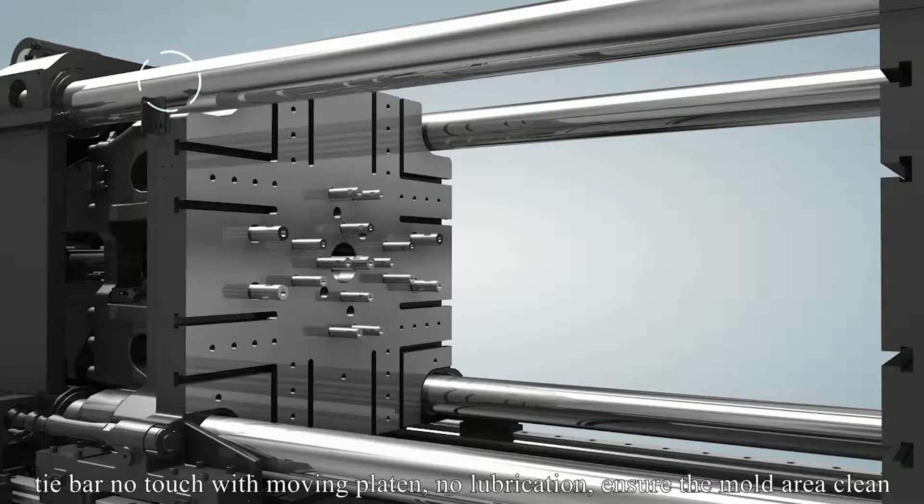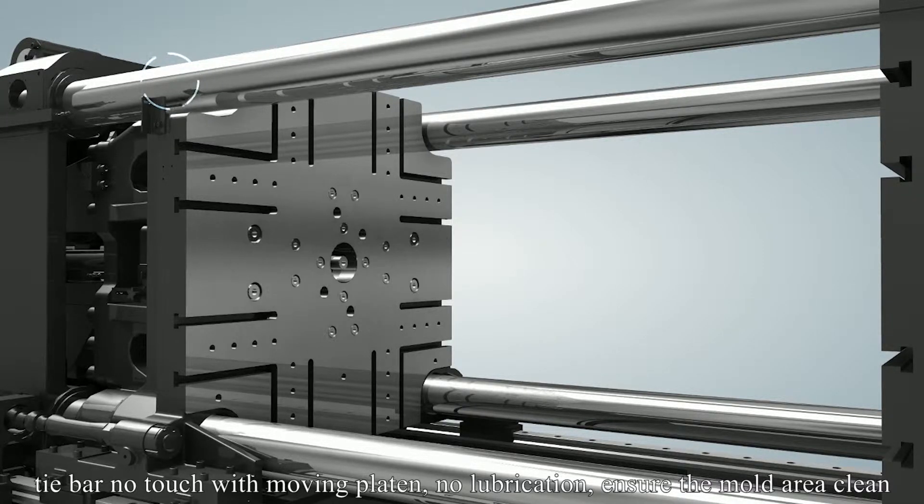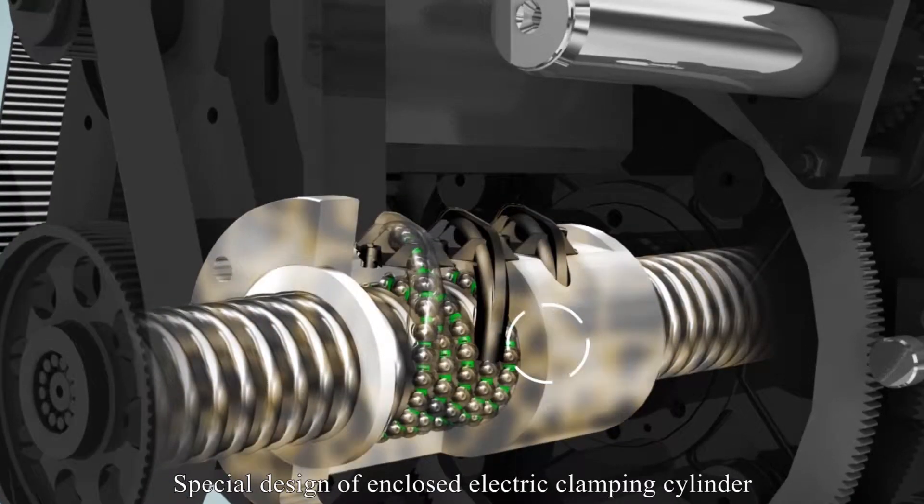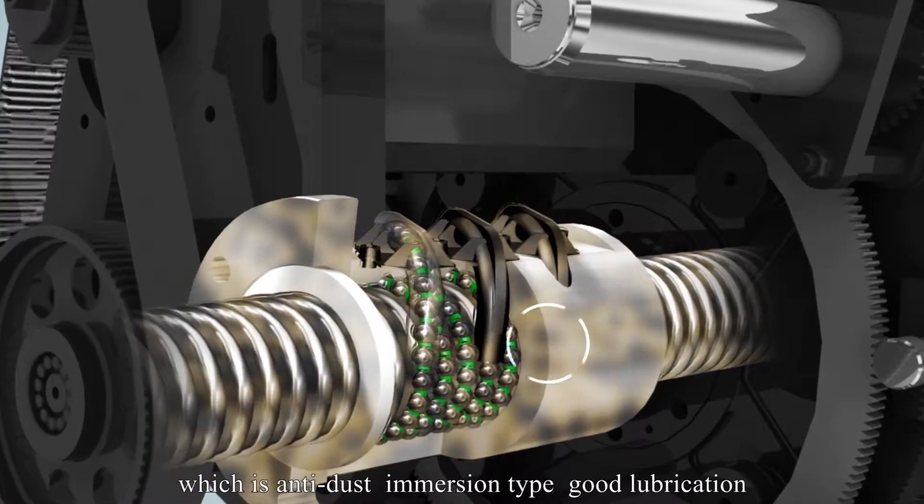Tie Bar has no touch with the moving platen and requires no lubrication, ensuring the mold mount area remains clean. Special design for enclosed electric clamping cylinder which is anti-dust.